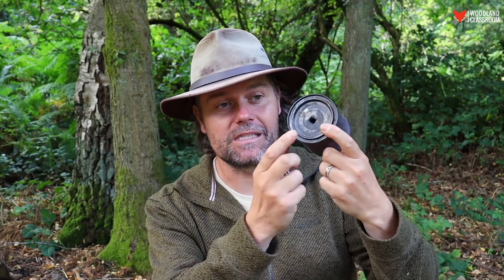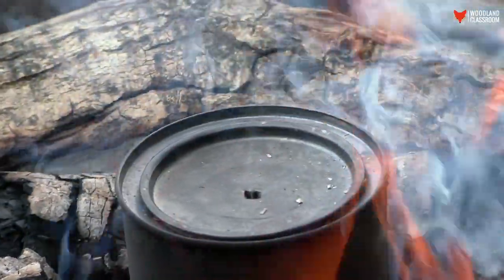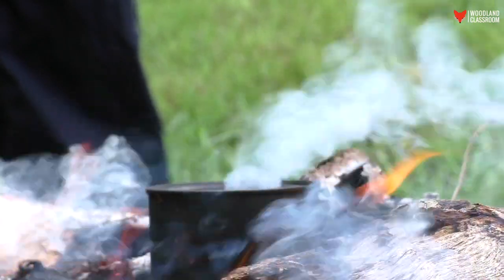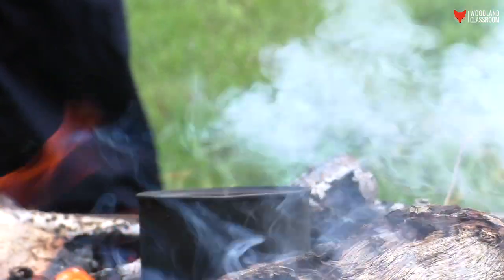Let's get into method one — this is the method we use mostly on forest school sessions with groups of kids. You use a tin like this; this is an old golden syrup tin, but an old coffee tin would work well too — just make sure it's nice and clean inside. What's important is that the lid is in good condition and you can seal it down well, because what you're effectively making with your tin is an oven. Now the oven isn't completely airtight — you can see we've got a hole here. That's important because you need somewhere for the water vapour and other impurities to escape, otherwise the lid is going to burst off and you'll have a little explosion — a lot of fun around the campfire but not entirely safe.